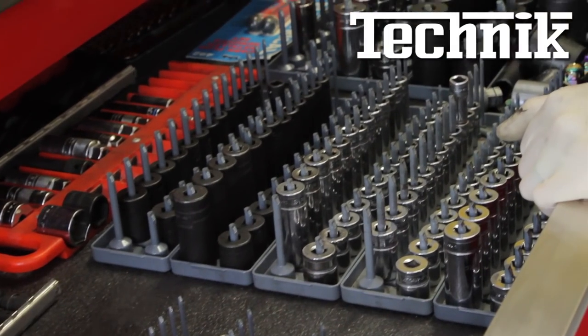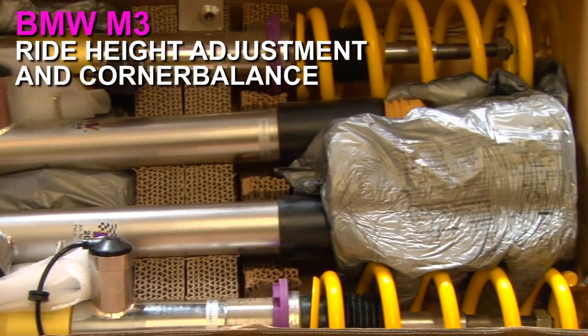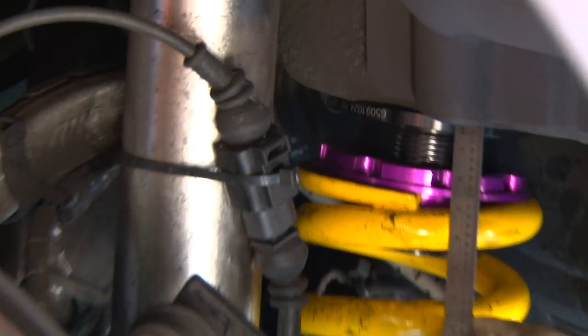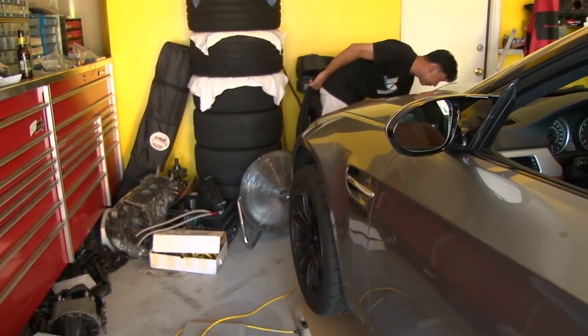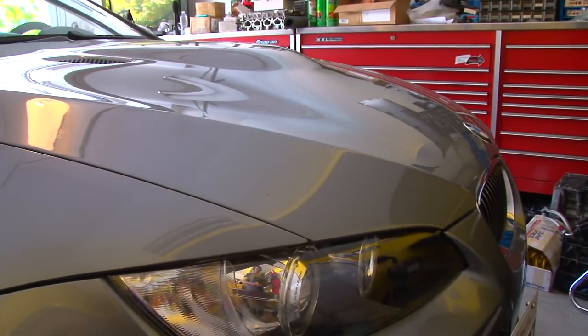We're at Rob Chew's garage — if you saw the last episode of Technique, we did his S2000. We are doing KW DDC coilovers on an E92 M3. We're going to focus on how you set the right height and how you corner balance them. That's mainly the advantage of going to coilovers: not just being able to lower it, but to maintain an ideal weight distribution.